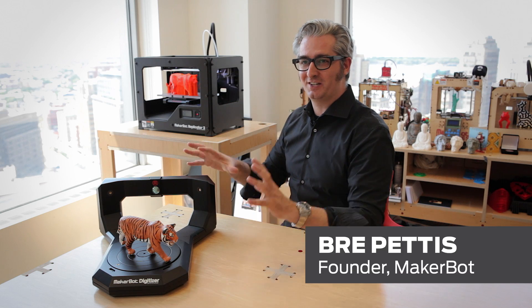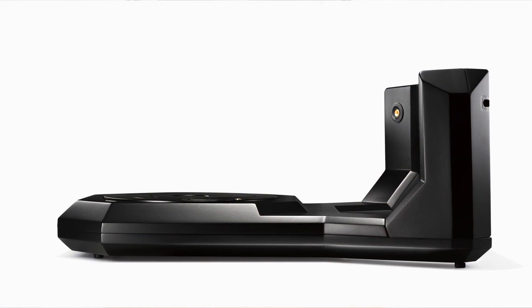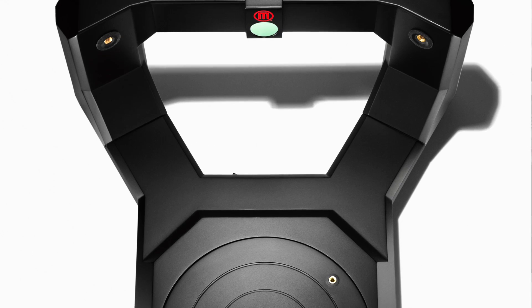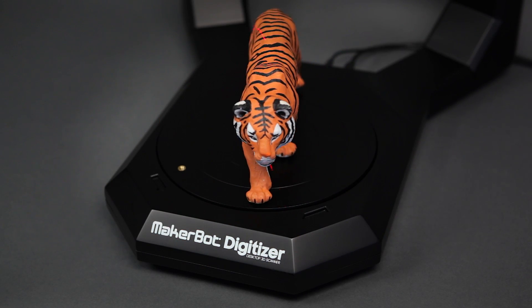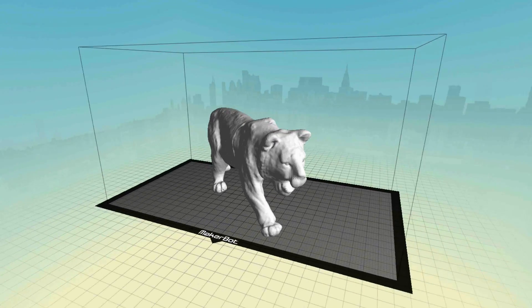This is the MakerBot Digitizer Desktop 3D Scanner. It's a powerful and elegant tool for turning physical objects into digital designs. Let me show you how it works. You put something on the turntable here, and it turns. Lasers shoot at it, and your physical model turns into a digital design.